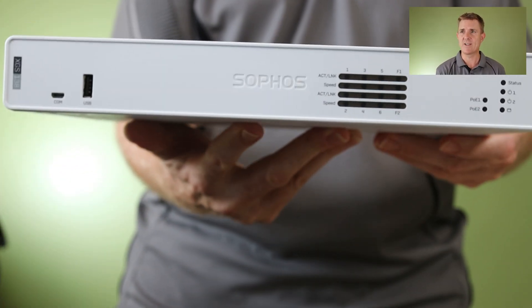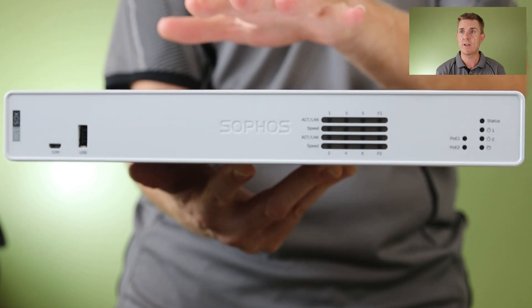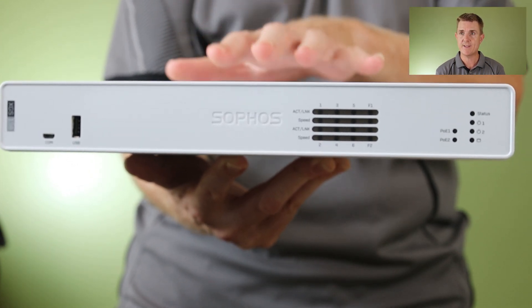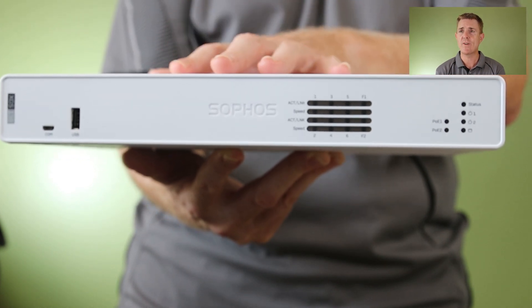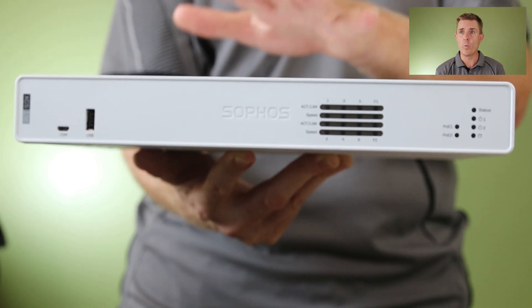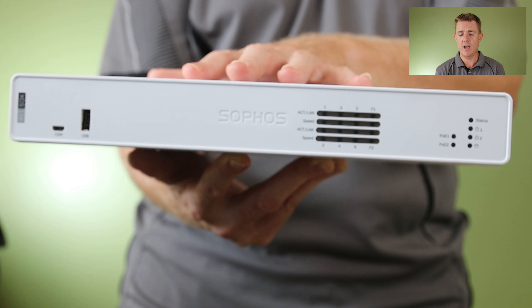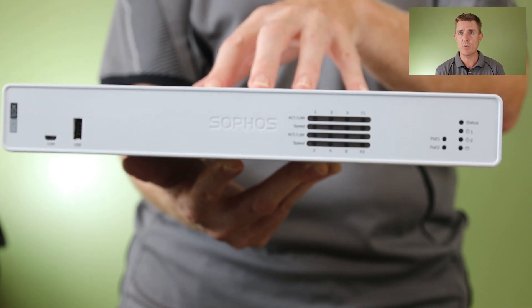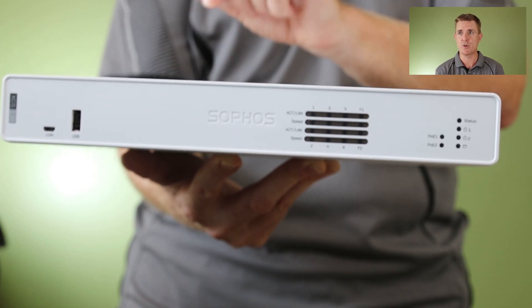And then you are going to get the device itself. Now this does have fans in it — the beginning models, the XGS 88 and 108, don't have fans in them, but this one does. It's a metal constructed device. There isn't a wireless model of this; it is a non-wireless unit, but you can put a 5G module in here and expand the SFP ports, which I'll show you in a minute.